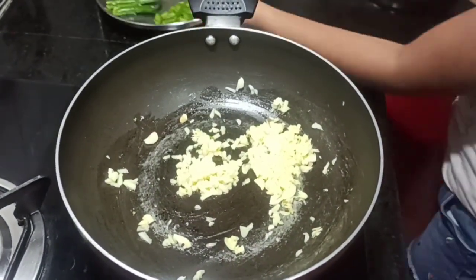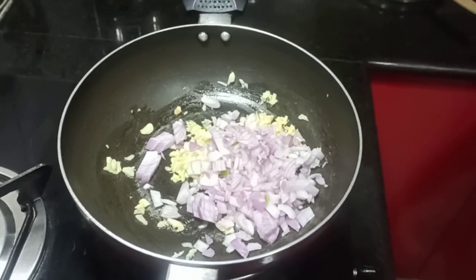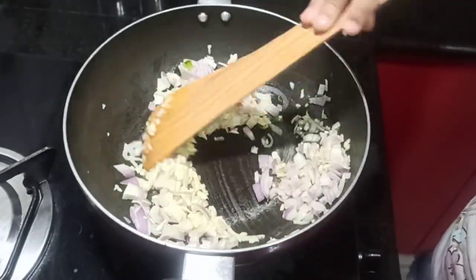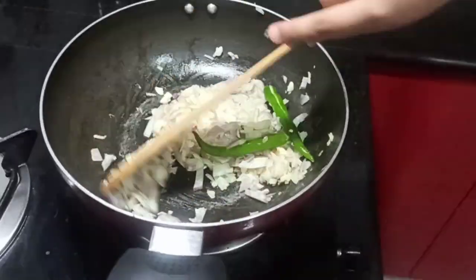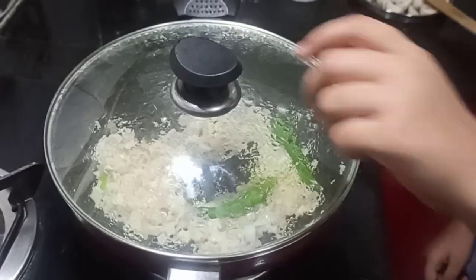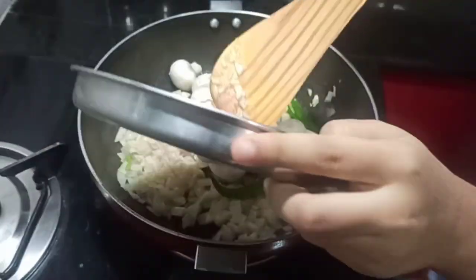Next, add your onions and fry them again. Now we are going to add our green chillies — make a slight slit in the chilli. Close the lid and open it after a minute or two. You can see that the onions have turned translucent.